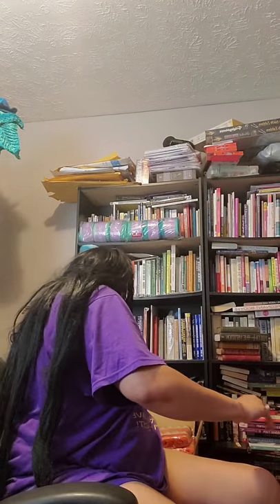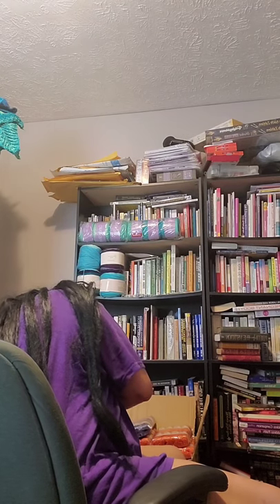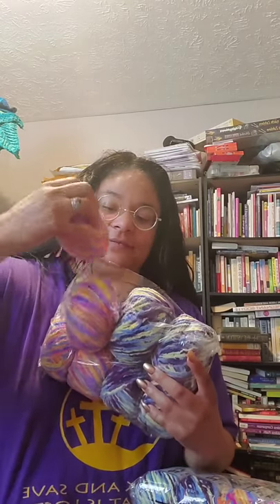This is just my Ice Yarns haul — I'm going to do separate videos. Well, since this box is already open, this is called Puffy DK. It's so velvety.